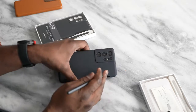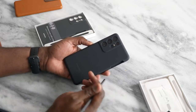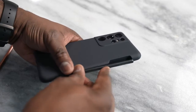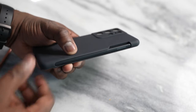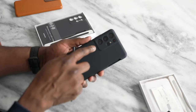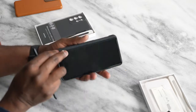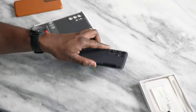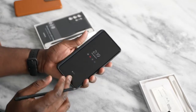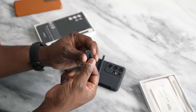The S Pen itself costs $39. This silicone cover case retails with the S Pen for roughly $79. It's a silicone case with a nice side pocket where you can slide in your S Pen. It doesn't charge it or anything — it's just a housing for your S Pen. It has cutouts for your camera and offers some drop protection for your screen. The case also comes with S Pen tips and a tip changer.